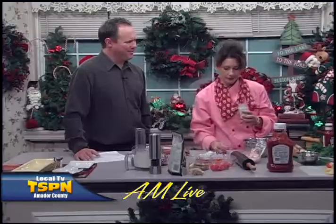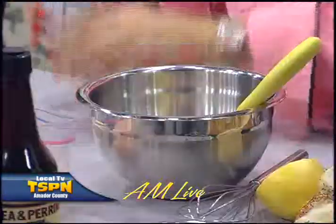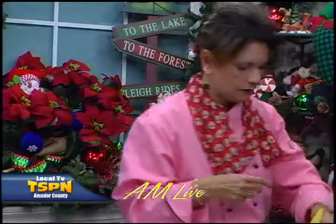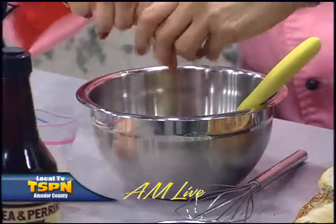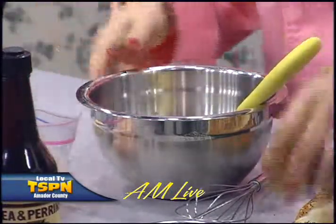Now comes the spice part — the good part. This is horseradish, about a tablespoon. That's going to give us the really good popping flavor, a little zing to it. And then we're also going to use some lemon — take half a lemon, give it a good squeeze.